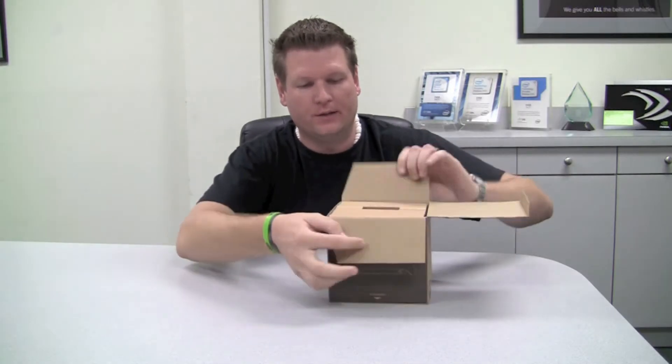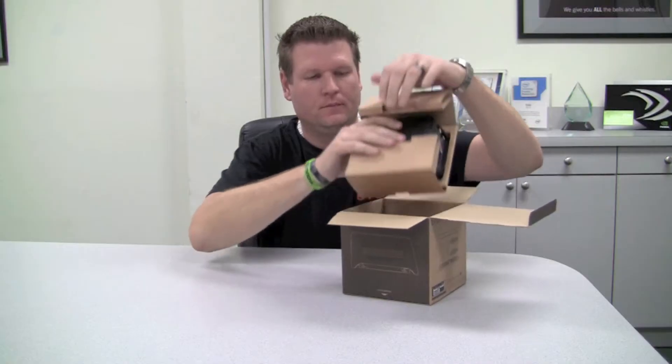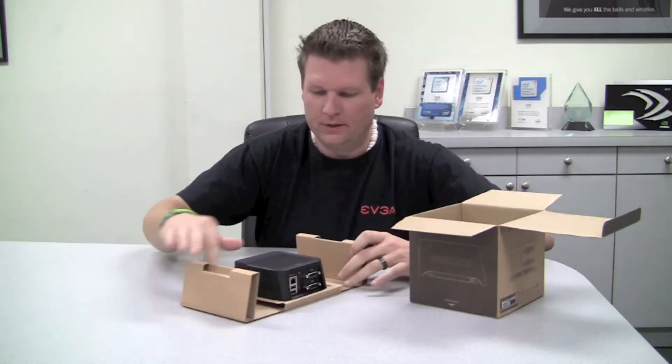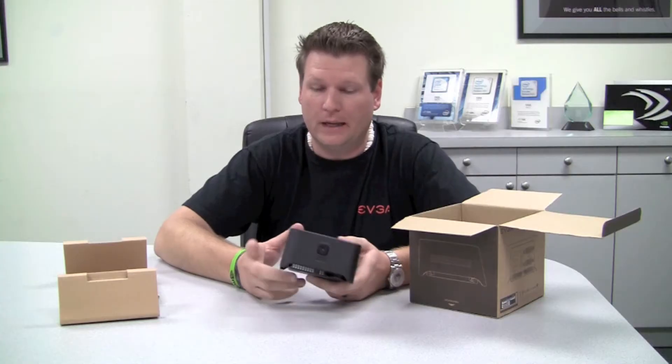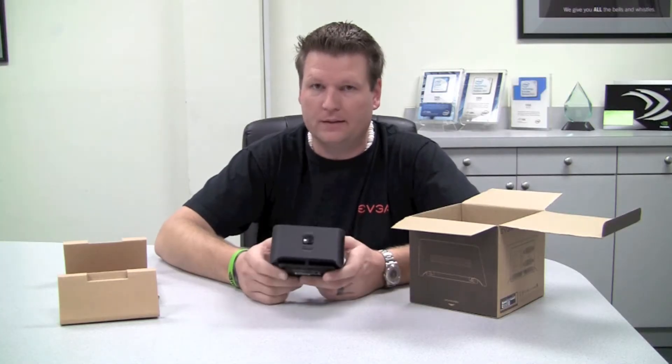Here it is, and let's take a look and see what we got inside. All right, looks like we got our PDO3 Zero Client here. As you can see, it comes with a new look and some added cooling features. We'll get back to this in a minute.